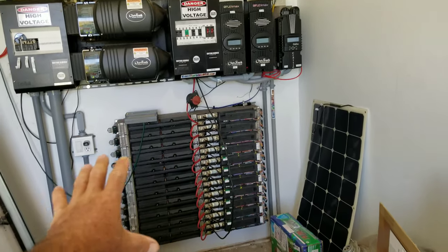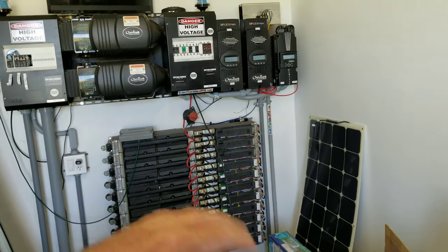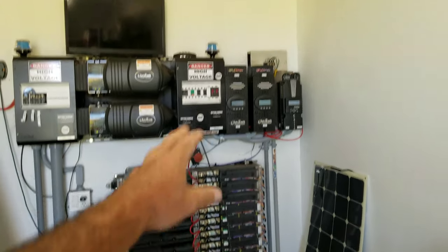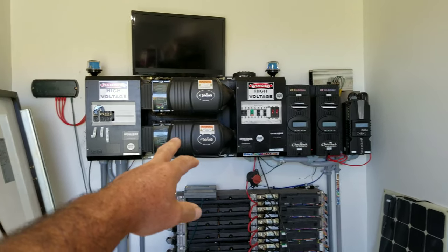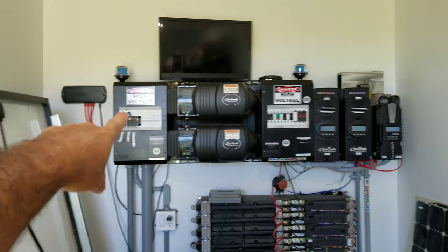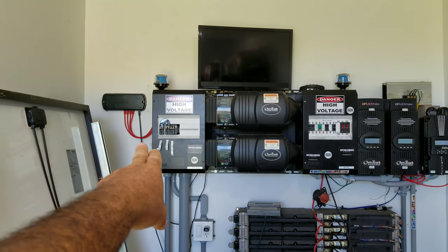And then from there, here's our Tesla batteries right here. These Tesla batteries basically store and hold all the power — whenever I need it, I can get it on demand. Goes back up through DC breakers, goes through two Outback inverters here. And then on this side, we have 240 volt AC coming out.